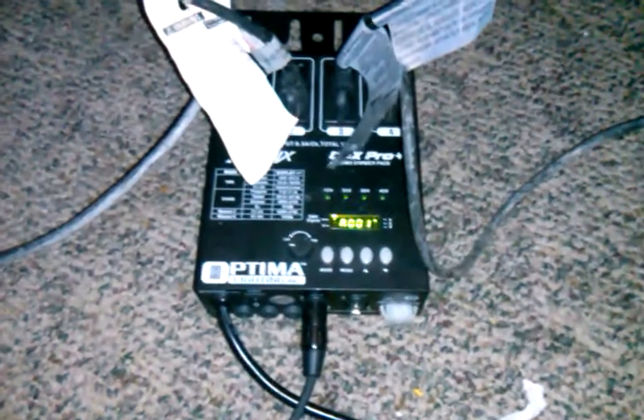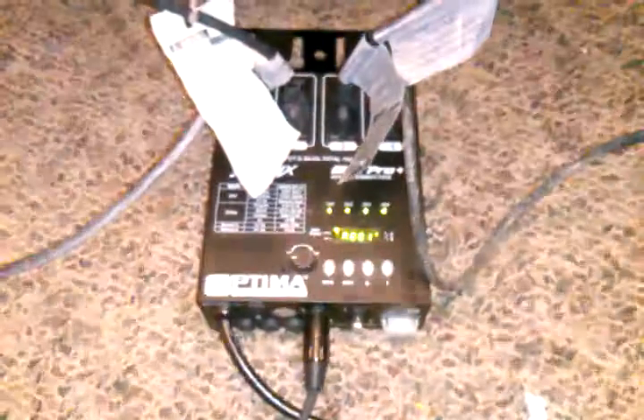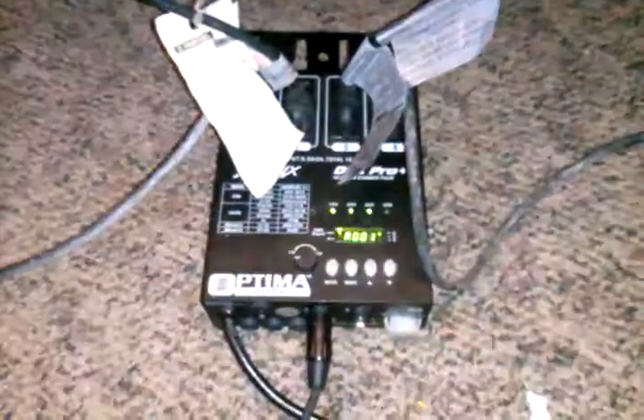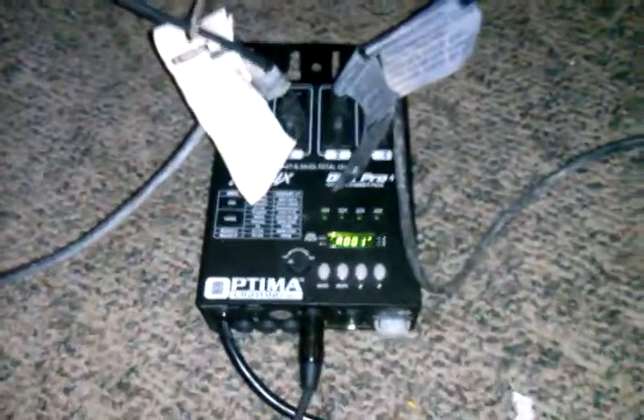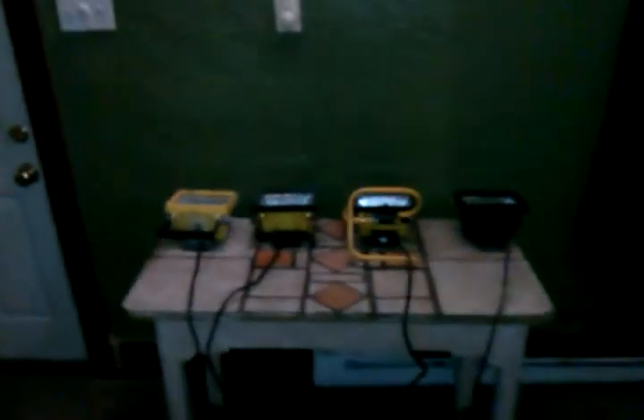Hey everyone, it's Paul. I made this cool lightning effect with a DMX program, and I just want to show you how I did it. I just used a dimmer pack and four halogen lights to produce some pretty awesome lightning effect here. It's that simple.